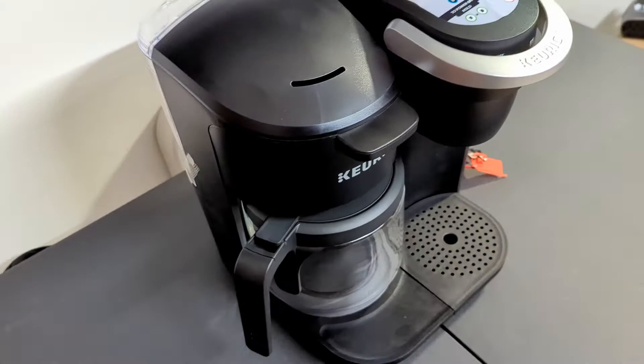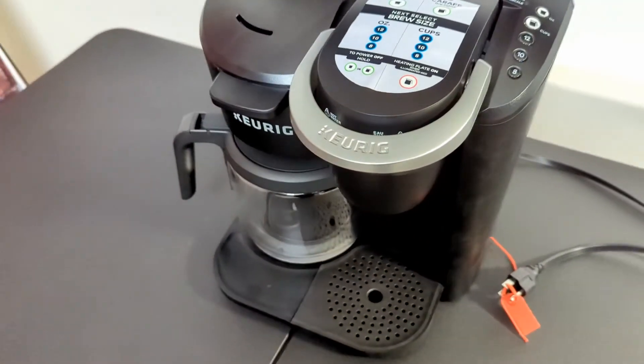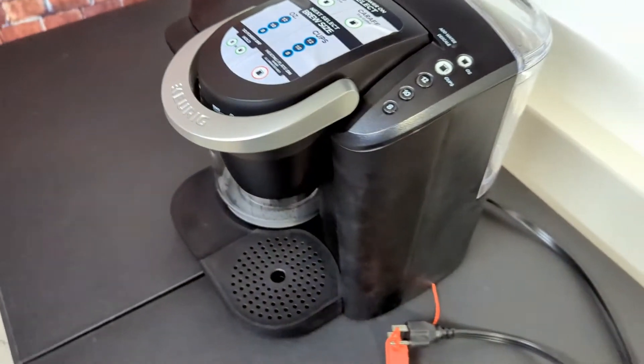Often we just want the K-cup because it's just my wife and I, but if we have family or friends over, it's nice sometimes to make a full pot of coffee, and this allows you to do that.